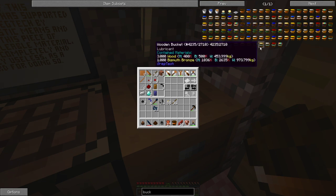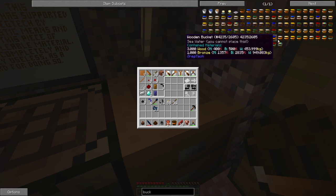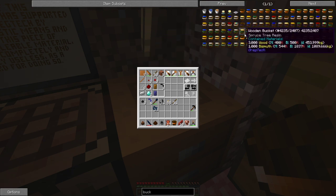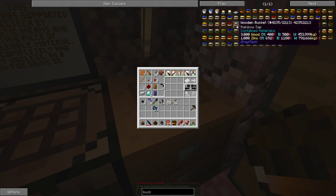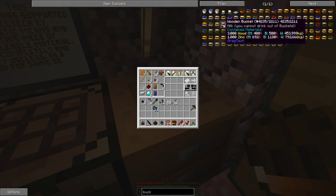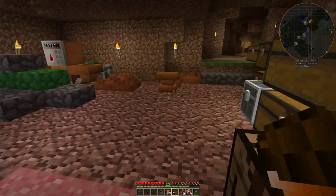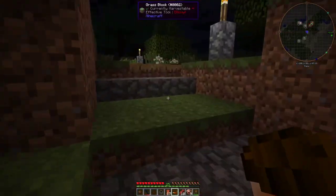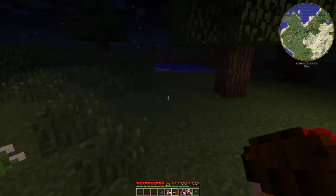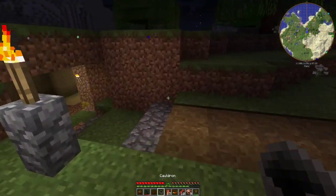Now the wooden bucket cannot pick up anything hot - very simple fluids only. You can see the list of fluids right here that it can hold: water, sap. I'm still a little perturbed with Greg about the sap thing - you won't actually be able to get sap from your maple trees until you can get to electricity, which kind of stinks.